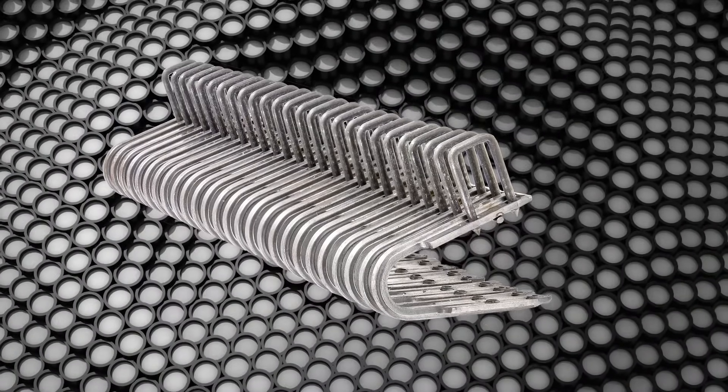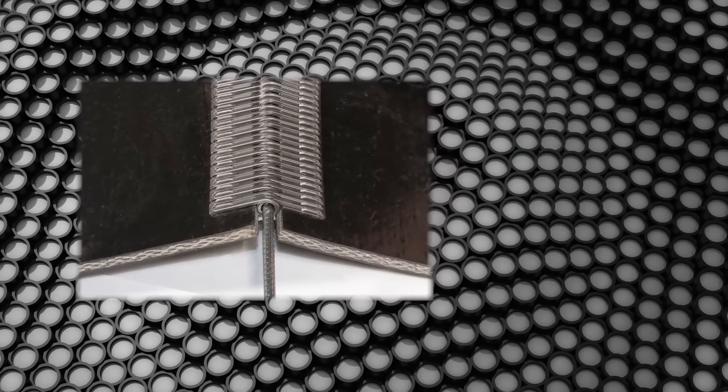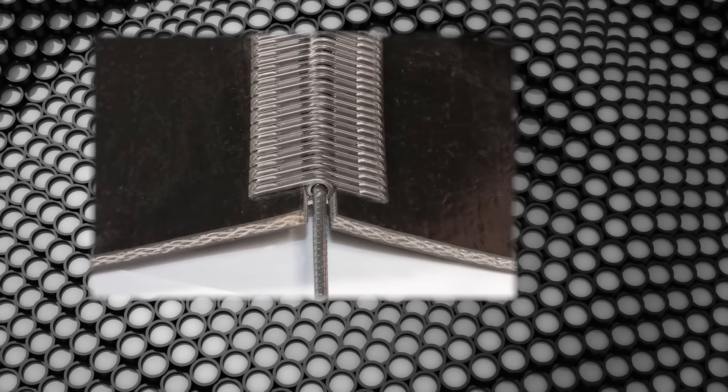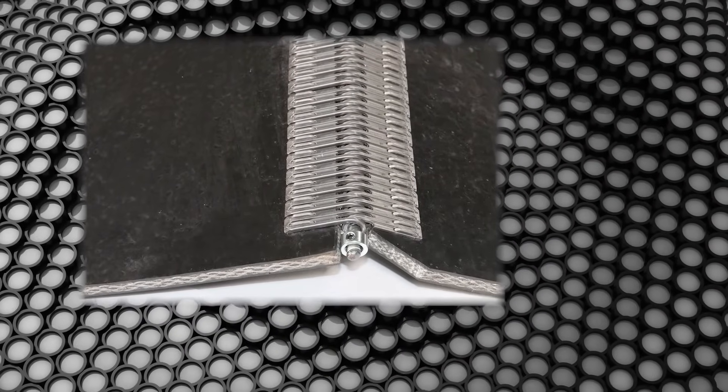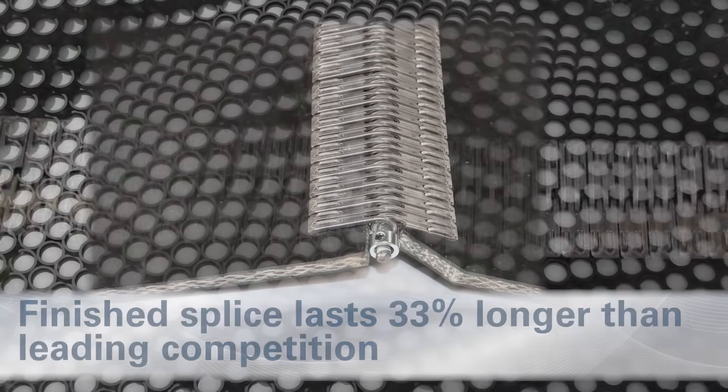Compared to all other staple fasteners, the XP loop area is larger and more durable. This allows for larger hinge pins, ease of pin installation and ease of joining belt ends together. The result is a finished splice that has proven to last up to 33% longer than the leading competition.